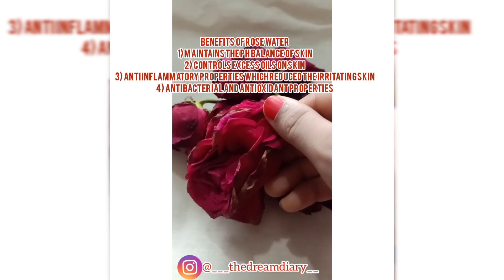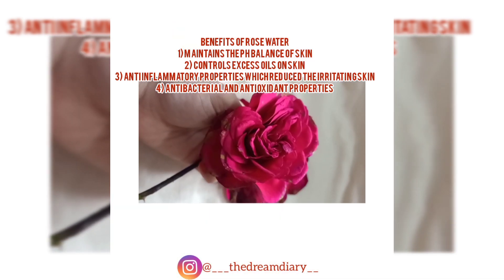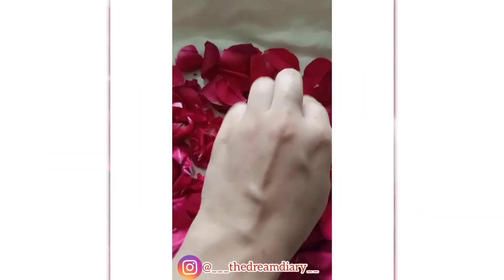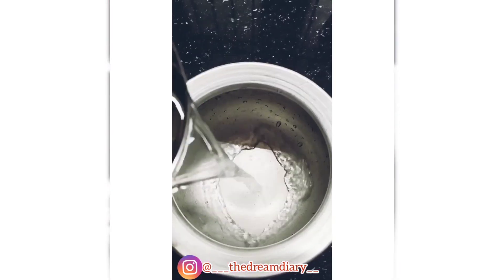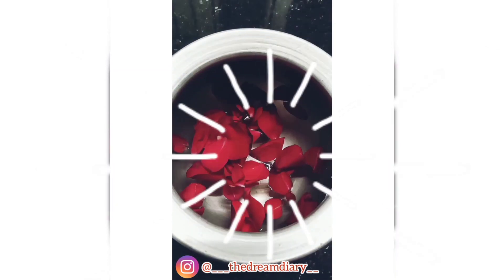You can take the rose of your choice. I prefer red roses because it's my personal choice, but you can take the rose flower of your choice. Then shred the petals from each stem and wash the petals in running water to remove any dirt.